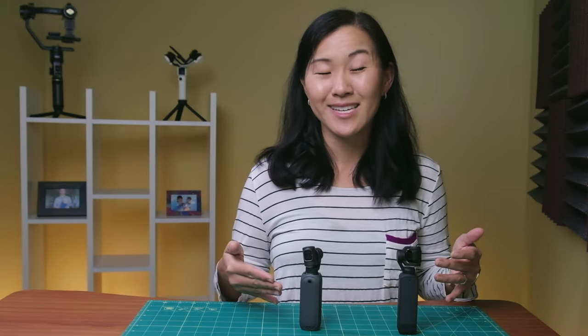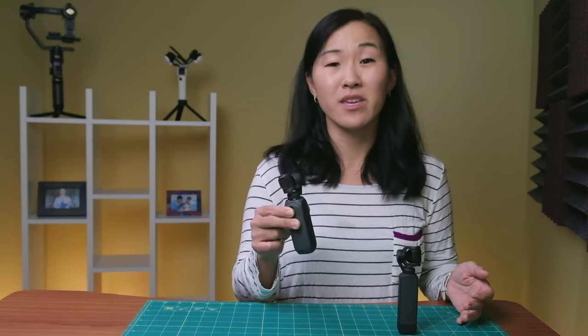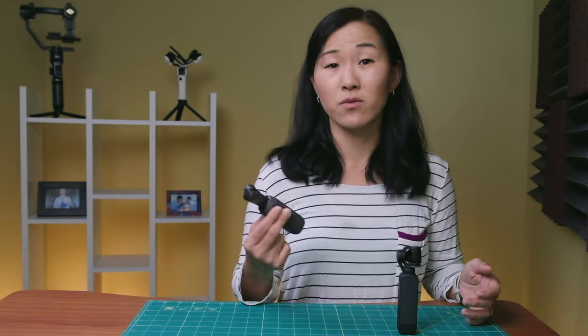The only problem with the FIMI is the built-in sound quality — it does not sound good. I personally would not use the FIMI without an external microphone if I want to capture sound. But again, if you're like us and you don't really care about the sound coming out of this camera because you're going to use it as your B-roll camera anyway, then that might be okay for you.